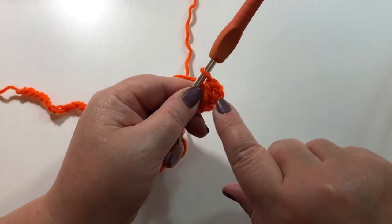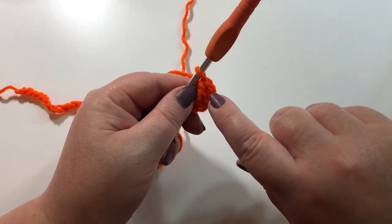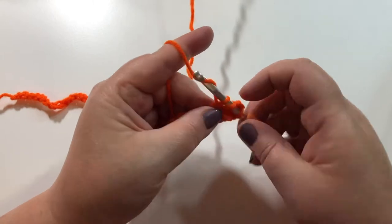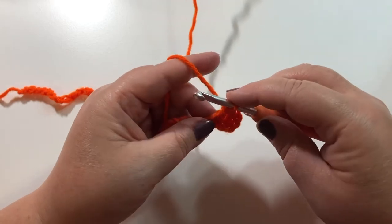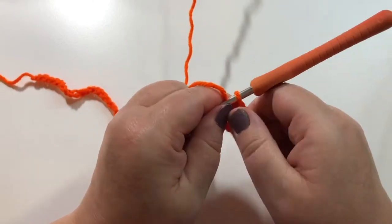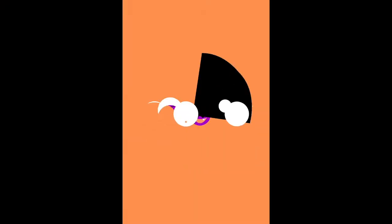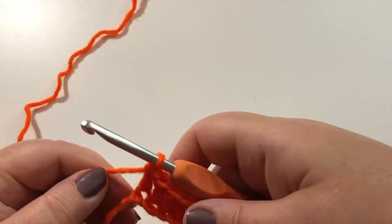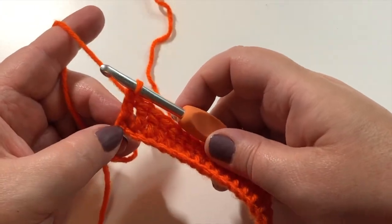So now we have our double crochet. We've got this chain at the end and this will be our first double crochet that we count, so now we have 1, 2 double crochets. Continue double crocheting all the way across and at the end you should count that you have 51 double crochets. Just doing a double crochet in each of our chains all the way across. I'm at the end of the row and there are 51 double crochets — the end of the row should look like this with your double crochet in the last chain.